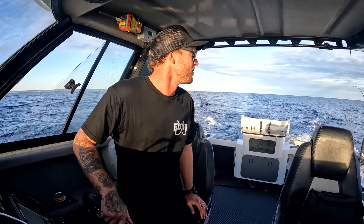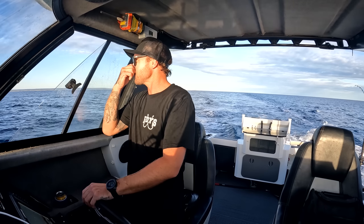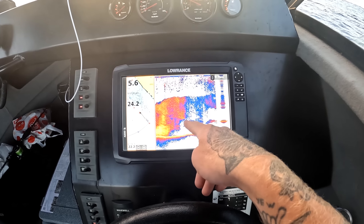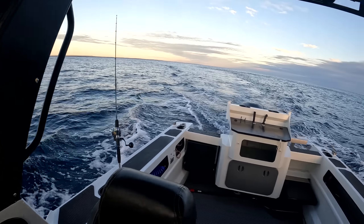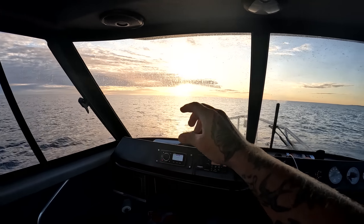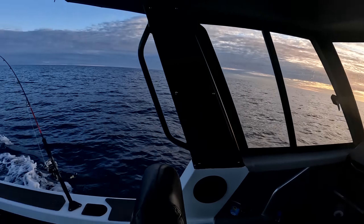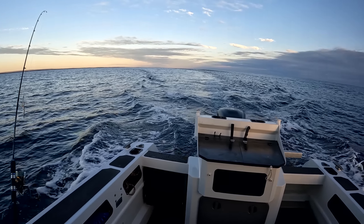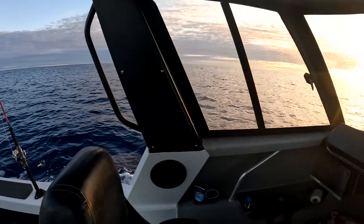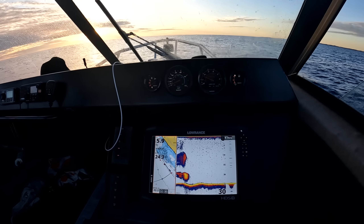We'll just keep charging up this way and try to find those fish again - hopefully we find them. I can't believe that, I really really can't believe that. Feel free to roast me in the comment section because I deserve it. Look at that - that's all baitfish, that whole entire red area there is baitfish. The whole entire ocean is full of them man. I've got about a bee's dick of sun left, I am miles and miles away from where I launched the boat - this is hectic! Come on man, I need to find those tuna again.